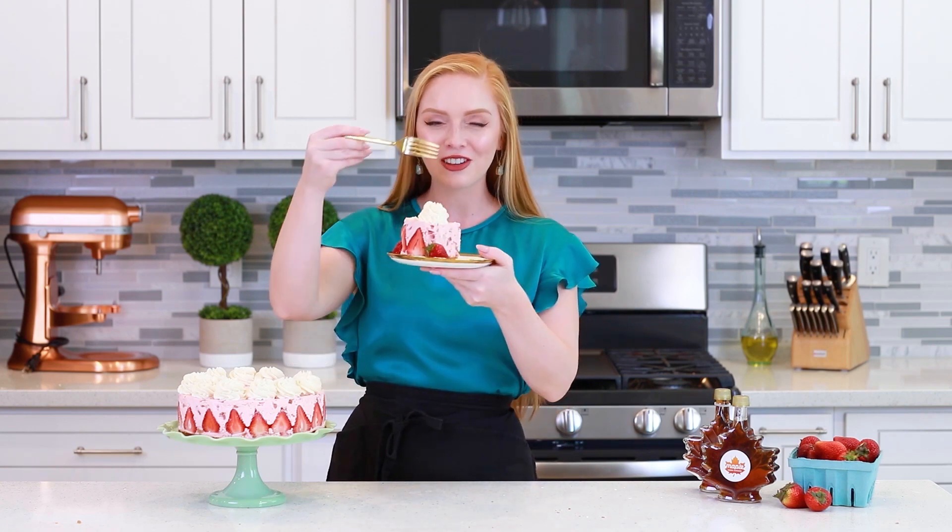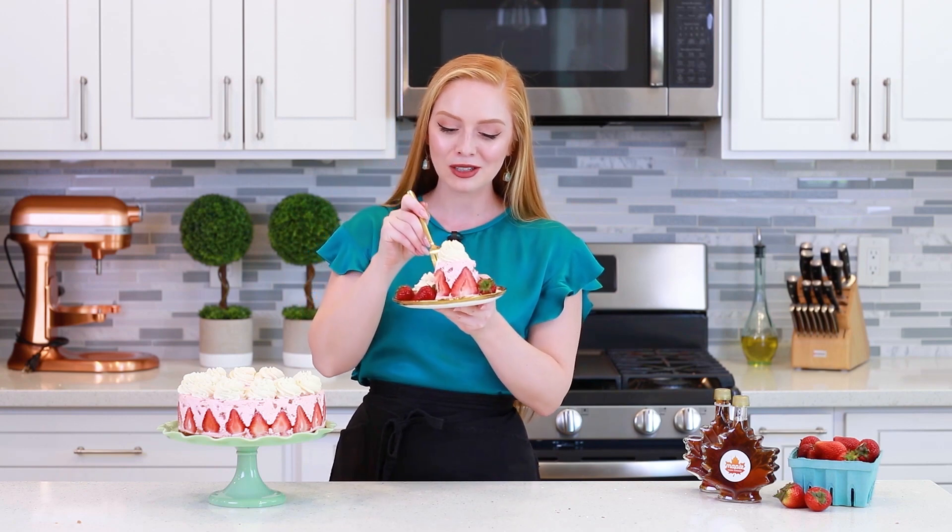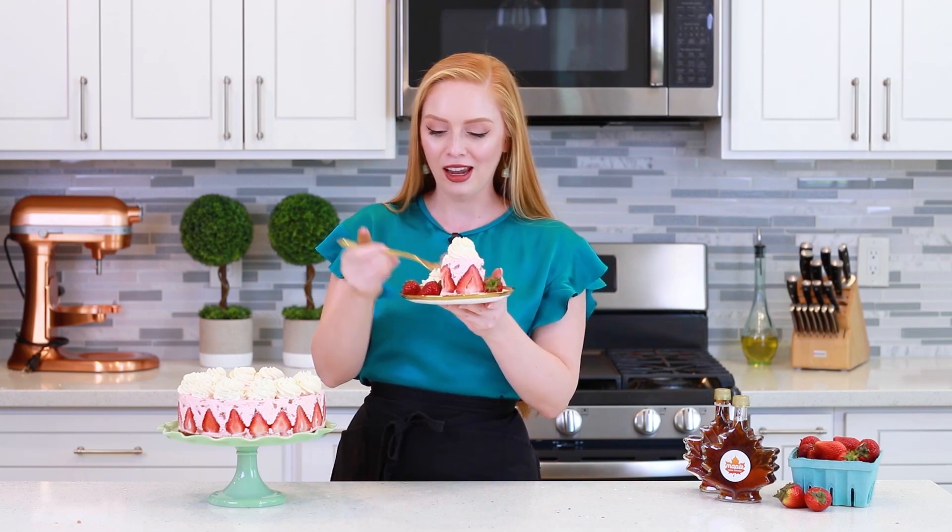And that's it for my no-bake maple strawberry rhubarb cheesecake! How stunning did this cake turn out? I absolutely love having the strawberries around the edge — it just makes this cheesecake so festive! A huge thank you to Maple from Canada for sponsoring this delicious summertime recipe! For the full list of ingredients and instructions, head down to the video description box. Let's dig in and enjoy this cake — it looks so incredibly delicious! I love all the little diced strawberries and bits of rhubarb in there!